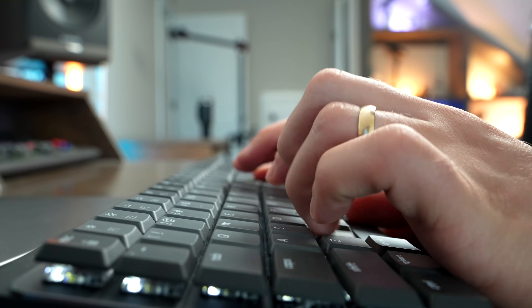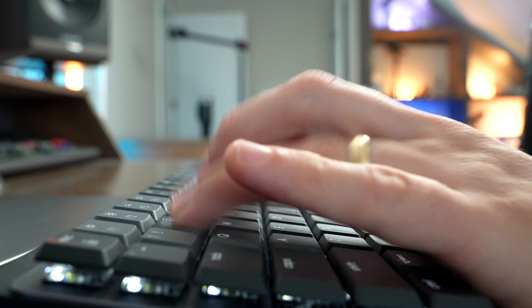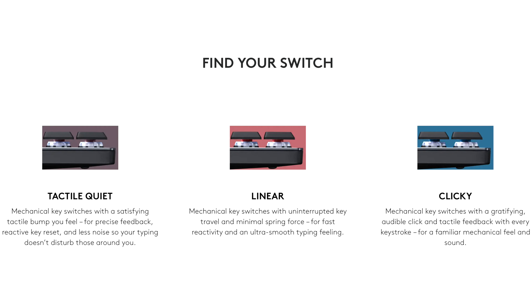But at the same time, the Mechanical is really a lot of fun to use. I really enjoy that tactile feel that the keys give, where you can just feel every single keystroke as you're typing away. You can choose between three switch types on the MX Mechanical: the linear red, clicky blue, or the brown tactile keys.